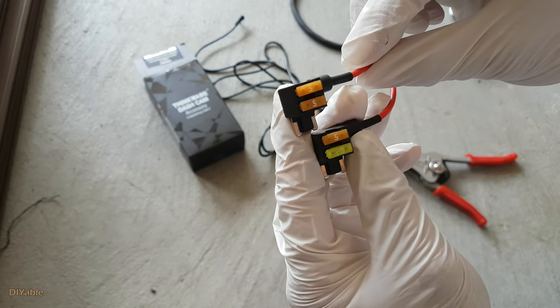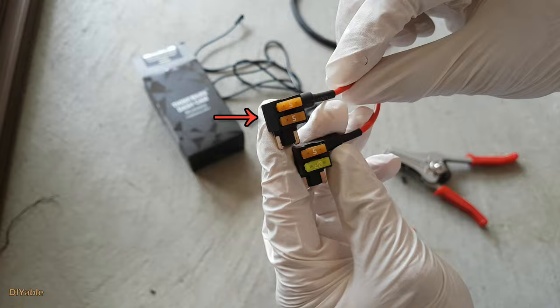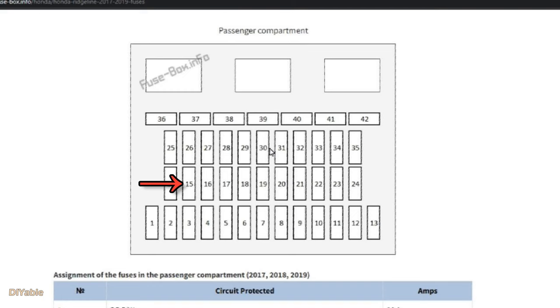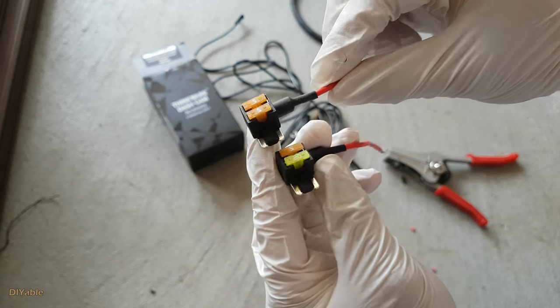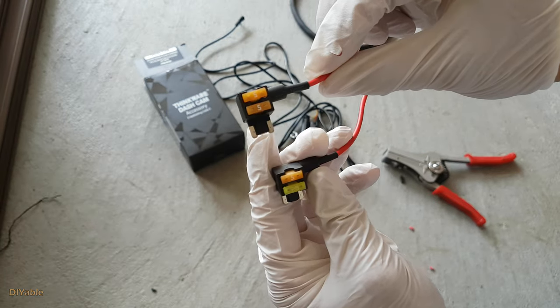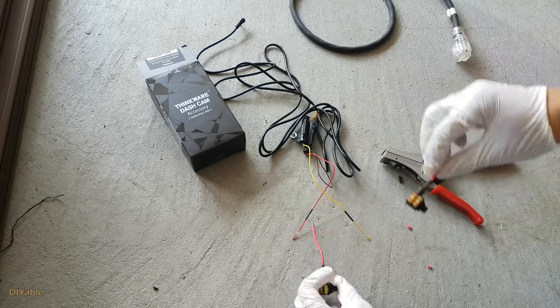I have two fuse taps. The top one goes to the ACC slot, which is number 30. The bottom one goes to the power seat slot, which is number 15. The original fuse for the power seat was 20A. We take that fuse out and place it in the fuse tap, so it will protect both circuits separately.